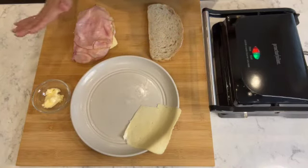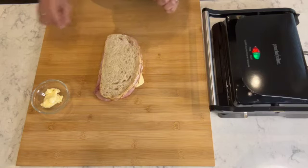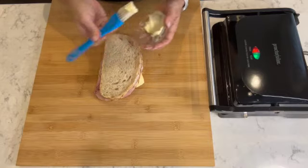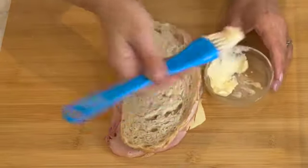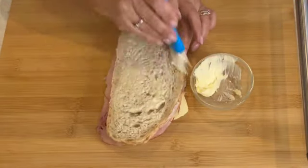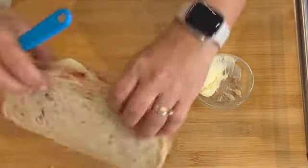And that's it for the filling. I'm going to set this aside and place the top slice of bread onto the sandwich. Before I place it on the grill, I'm going to take the butter and use a brush to coat the bread. You don't need too much — you can use a butter knife as well. I'm coating right around the edges to make sure it's an even coat, then I flip it over and do the same thing on the other side.